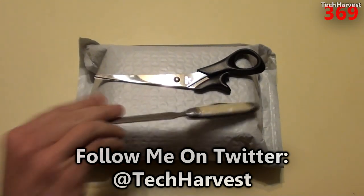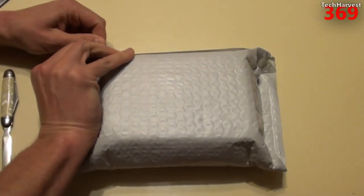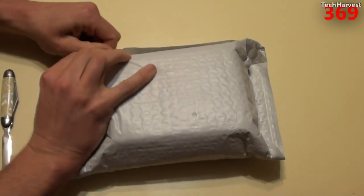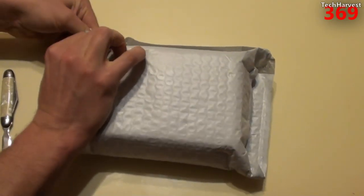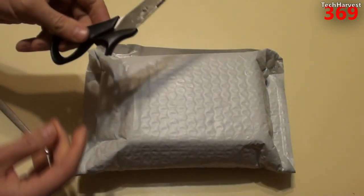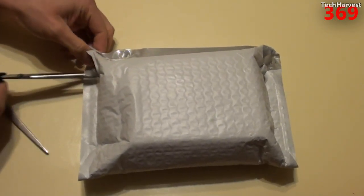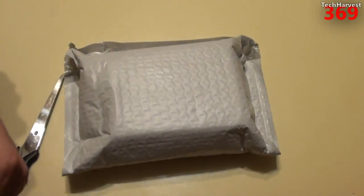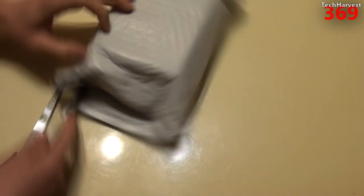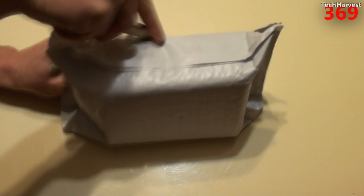I have my trusty cutter and a pair of scissors, so we're going to see what we need to get this thing open. I'm going to try to get it open just with my hands, but the adhesive on this is pretty strong. Let me grab the scissors first — these are busted so hopefully I can use them properly. Let's try the cutter here. All right, there we go. Let's pull this out.